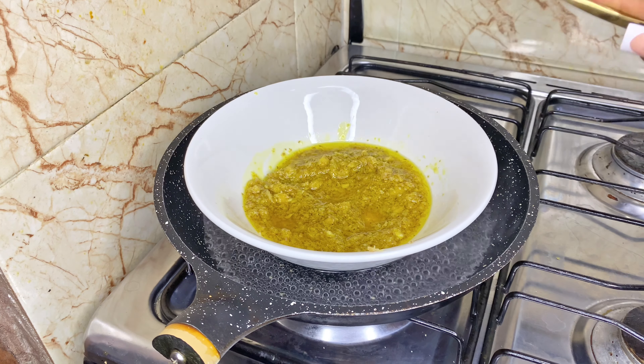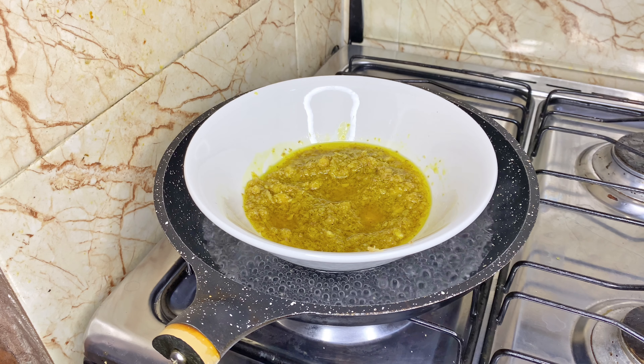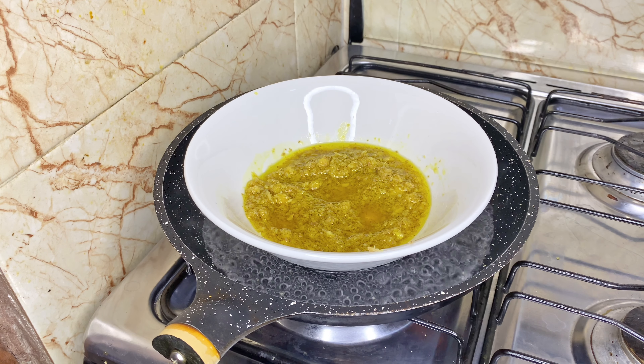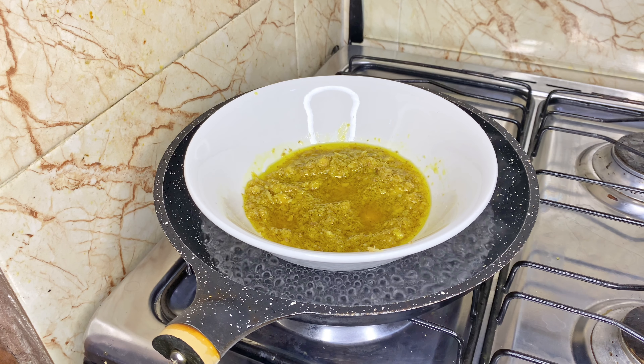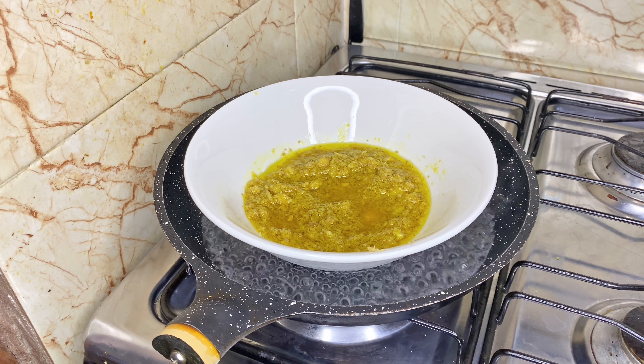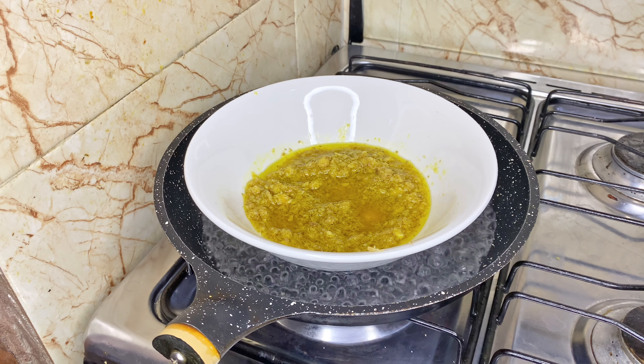Into a pot of boiling water, place your bowl containing your ginger and oil mix into it, and allow it to sit for 10 to 15 minutes for it to steam a bit. In doing so, the ginger is infusing into the oil.